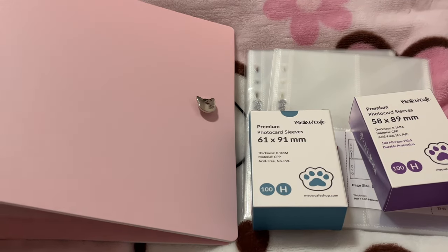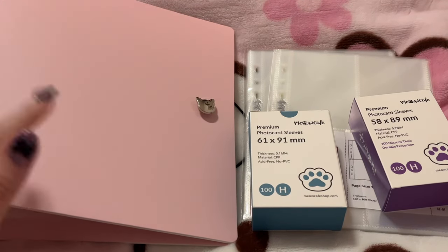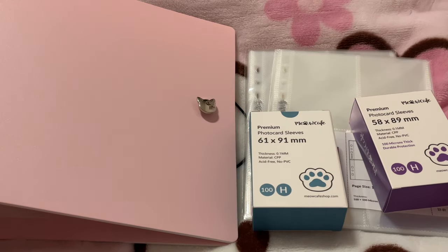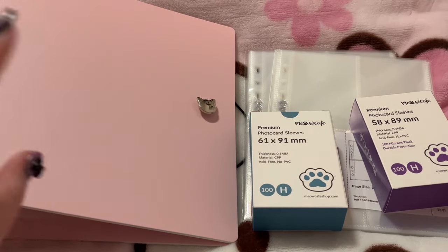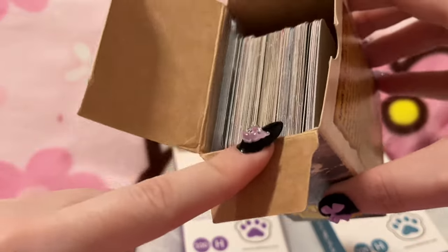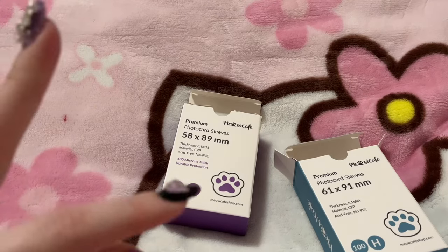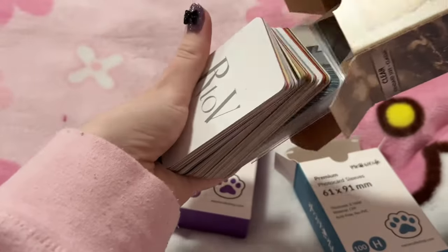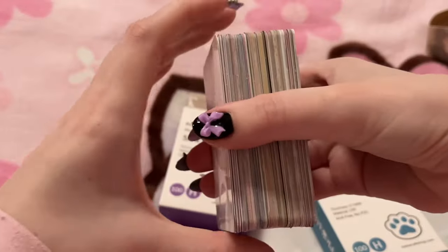I was also trying to decide what collection to put in this one. I had in mind either Silky or my Luna and Chetty collection. I decided to put Silky in here since I'm pretty sure I have the most photo cards for her overall, and I am planning to expand her collection a bit this year. I did separate my Luna collection into two binders but I'm planning to do a collection video update next week. So I'm putting Silky in here - I have all my Silky photo cards, I took them out of the original pages and out of their sleeves as well.